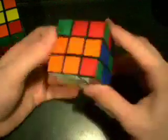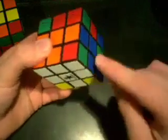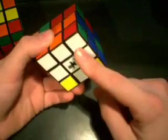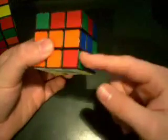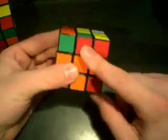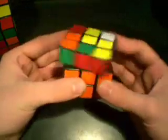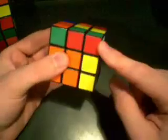Now the last situation is the same as the layer-by-layer method. The corner is facing downward, the base color is facing downward, and then you just need to line up the edge. So we have red and red, and then do the normal algorithm: U, R, U prime, R prime, and then we go.